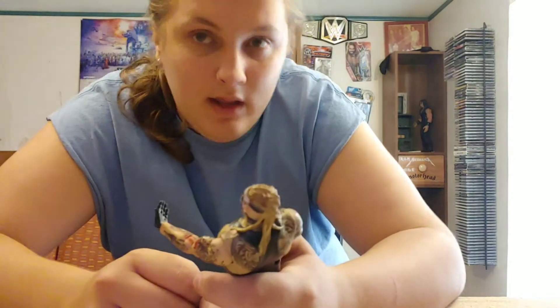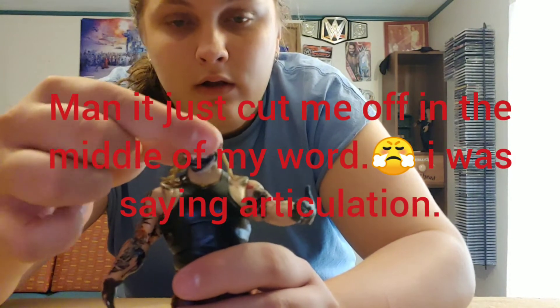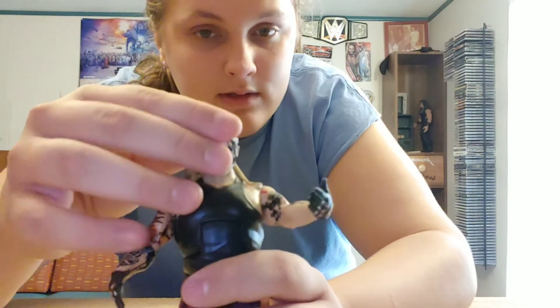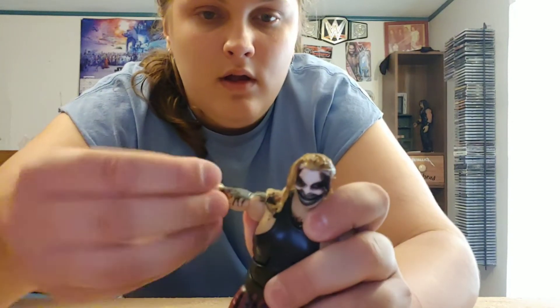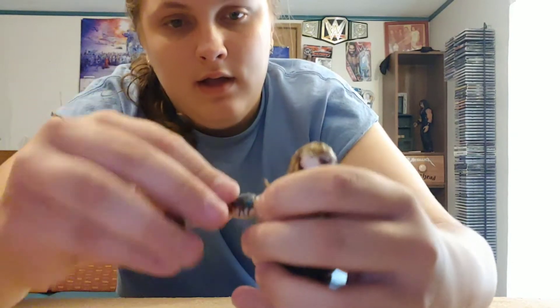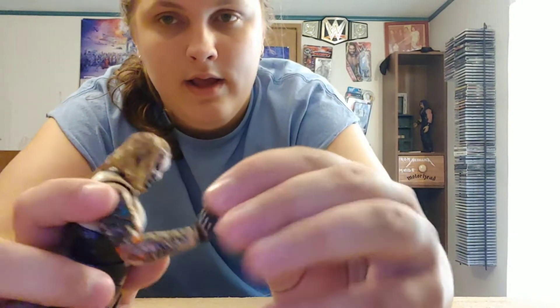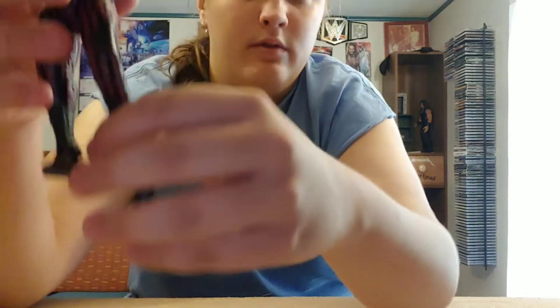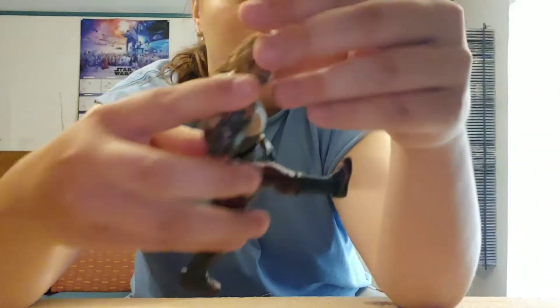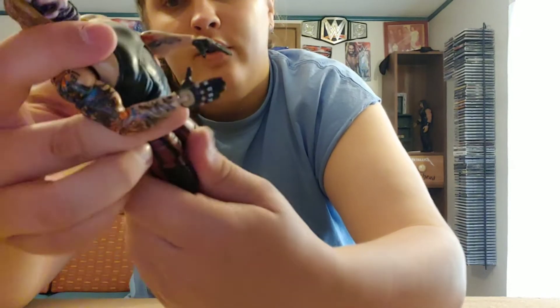Now we're gonna get to the articulation. The head sculpt goes forward quite a bit but doesn't look backward all that well besides the ab crunch, which is okay. It's got bicep swivel, shoulders spin and go up pretty far, and then we've got single jointed elbows. The hands are hinged and they also spin. The waist moves all the way around. He is on ball joints so the legs move really good. This is how far he can kick forward, and backward he can't do much because of the butt flap.